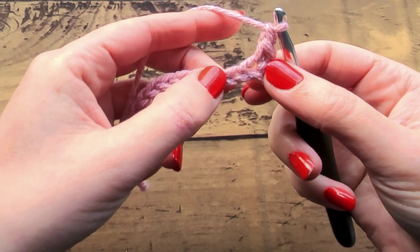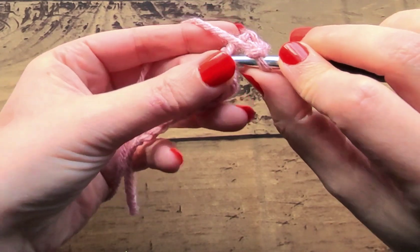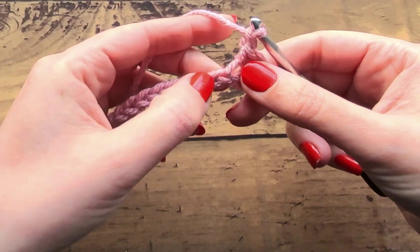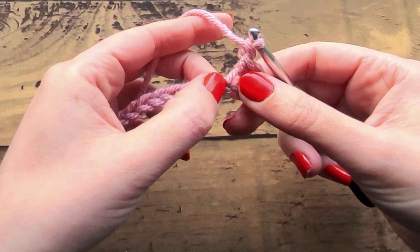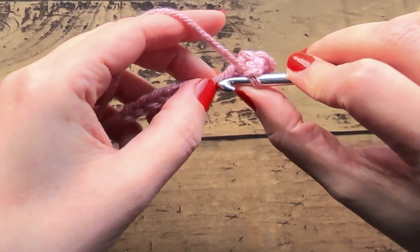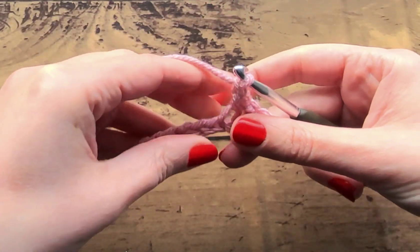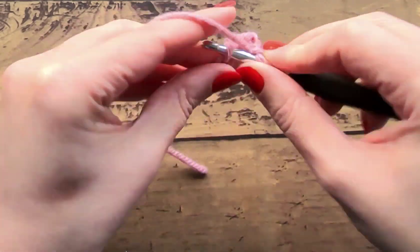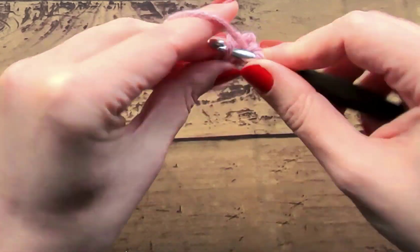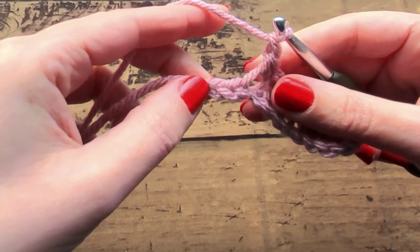Then we're going to skip the next chain. So we just went into this one, we're going to skip the next chain and single crochet into the next, then chain one. When we're chaining one, that is taking over for the one that we're going to skip next, so you'll still have 12 across. Chain one, then skip the next chain and go into the following one with another single crochet. This is our repeat pattern across: chain one, skip one, single crochet one.